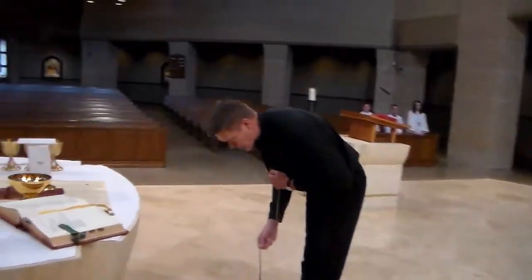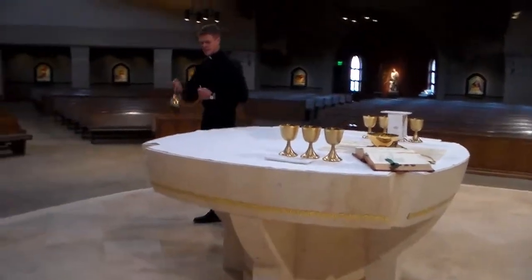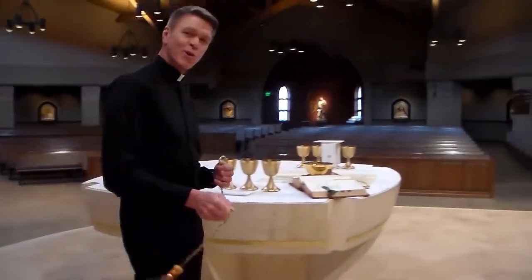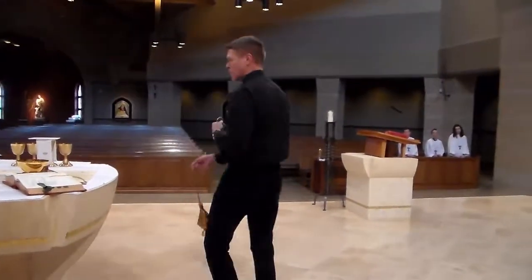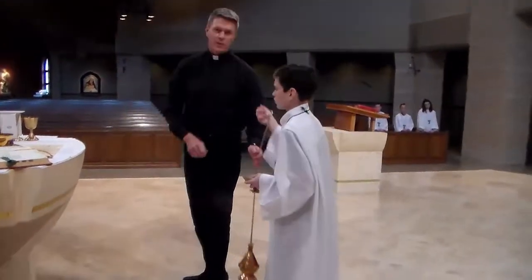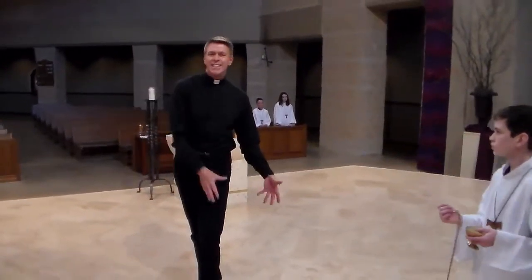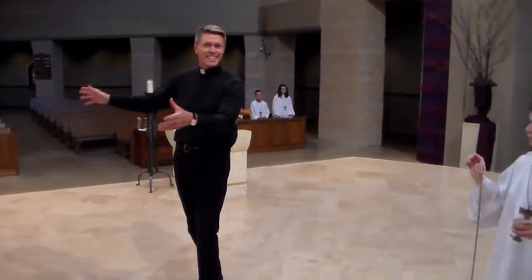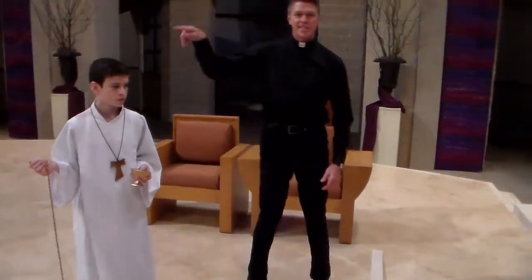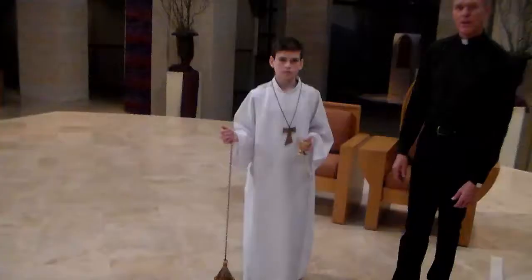While the priest is incensing the altar — and I'm doing this a little more quickly than normal — when you see him bowing, the incense person steps forward. You do not want to stand here while the priest is incensing the altar, because you're kind of the center of attention and the focus. You always want to step back over here so that it's all about the altar.